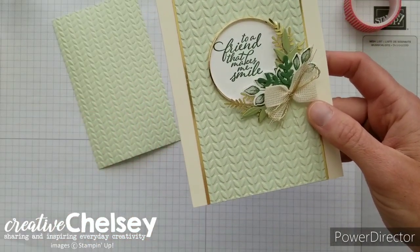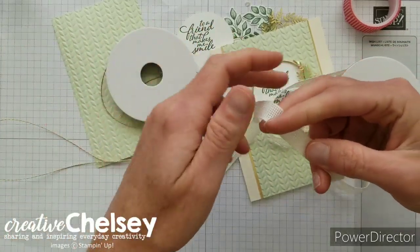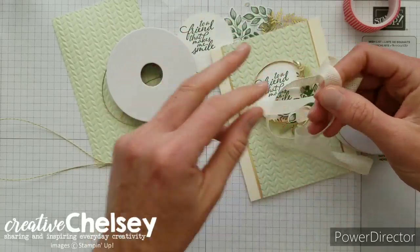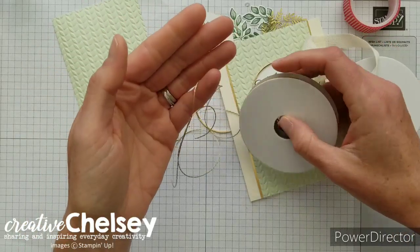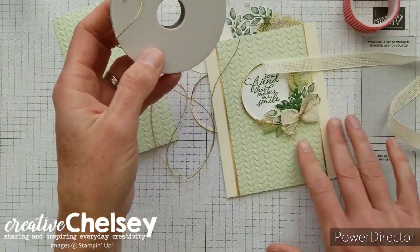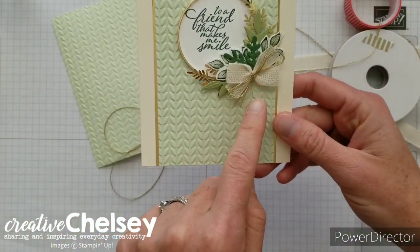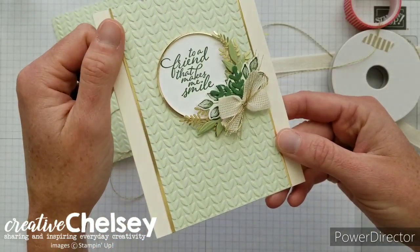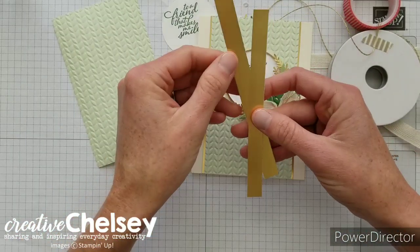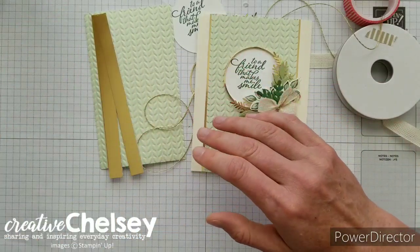The last elements we need are ribbon and gold twine from the Forever Greenery Trim Combo Pack. It comes with a very vanilla weave ribbon — you could dye this using stamp and blend markers or ink — and a packet of gold baker's twine. Be careful with the twine because it unravels easily. Cut a little more than you need so it can unravel where it won't matter. We also need gold foil sheets for edging — just half inch strips by five and a half inches that we'll slide behind our embossed paper.